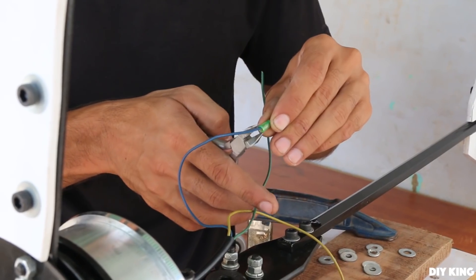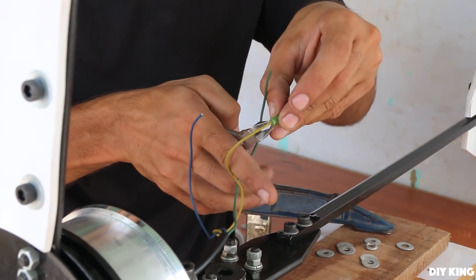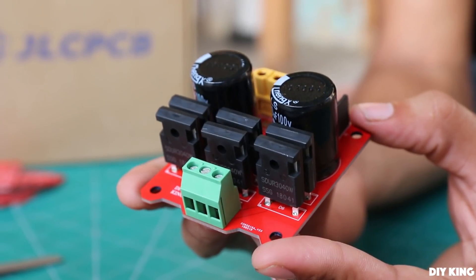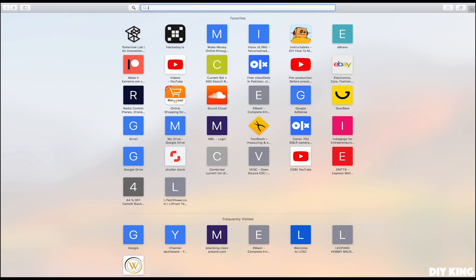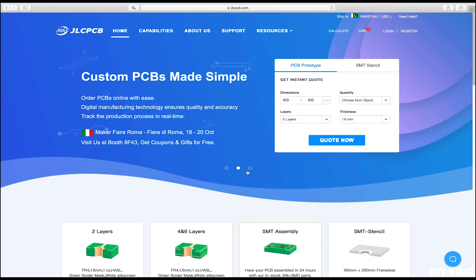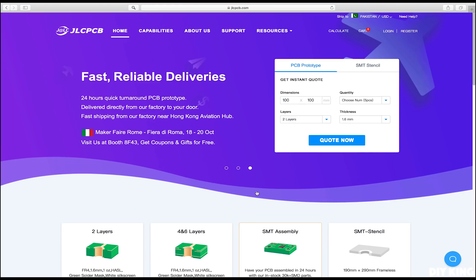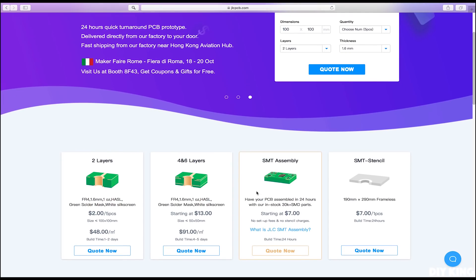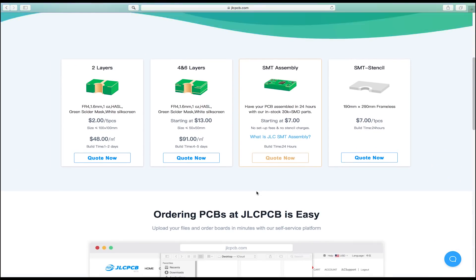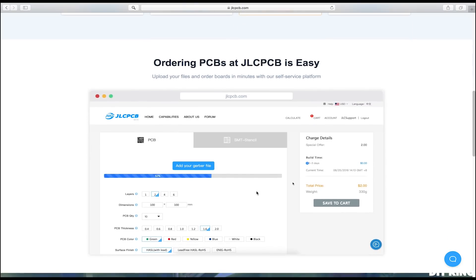The hub motor is going to produce a three-phase alternating current output, so to convert it into a more useful DC voltage, we have designed and built a rectifier unit. This customization is made possible by JLCPCB — they are one of the largest PCB manufacturers in China, providing a vast range of solutions for manufacturing your customized printed circuit boards at an outstanding cost right at your doorstep.